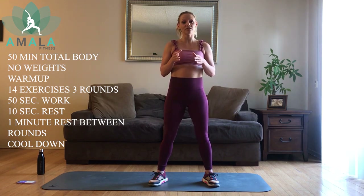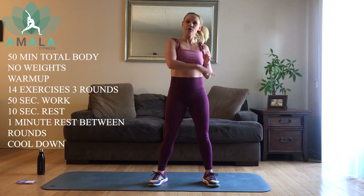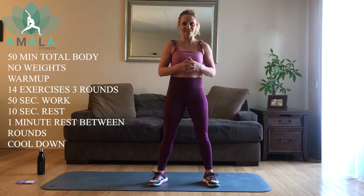We are going to have 14 exercises, 15 seconds on, 10 seconds off. We're going to run through that — that's going to be our first set. We're going to have a one-minute break and then do that two more times. So we've got three sets of 14 exercises today. With a warm-up and cool-down, that's going to bring us to 50 minutes. It is going to be active recovery as well, so we're going to keep that heart rate up.